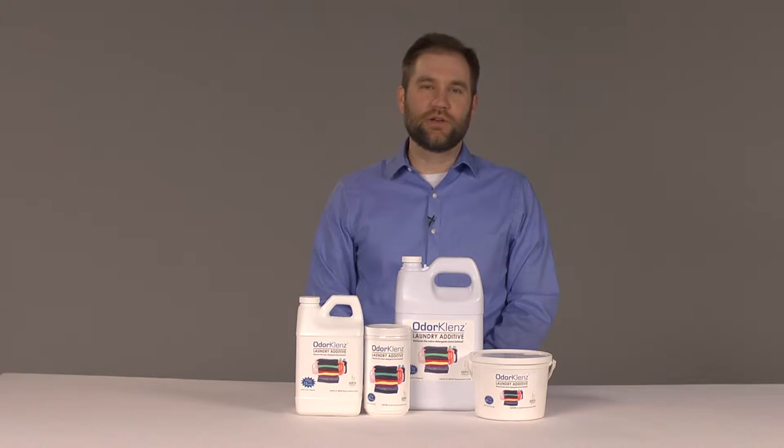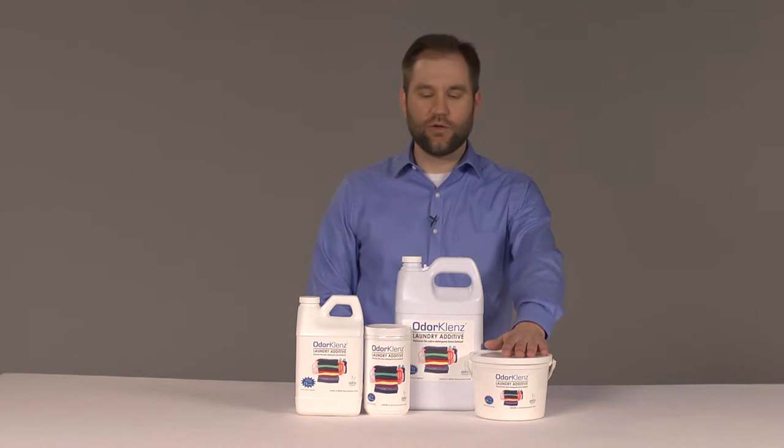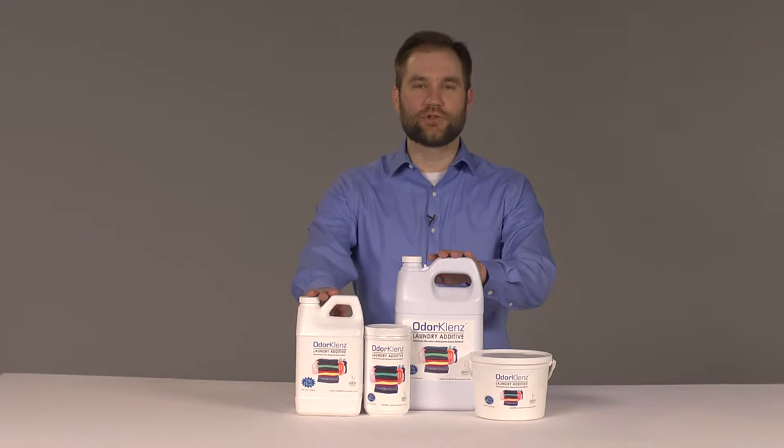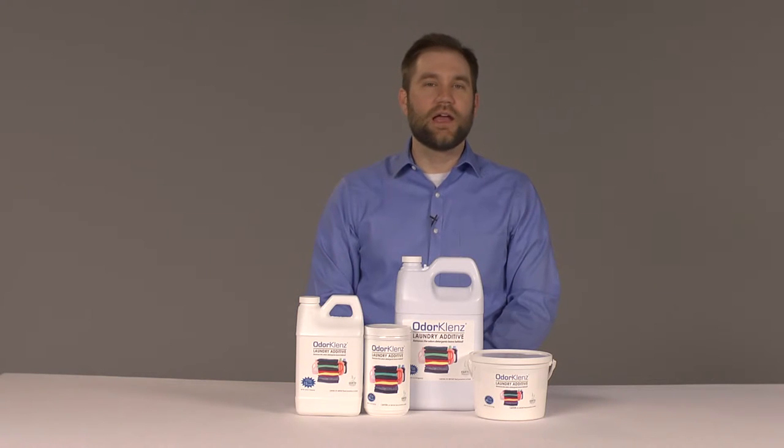The products are available in liquid and powder versions. We have an 80-load and a 30-load powder, and a 15-load and a 30-load liquid version. These products work great and you use them right along with your detergent. Just add them in and neutralize the odors on your clothing and other washable items.